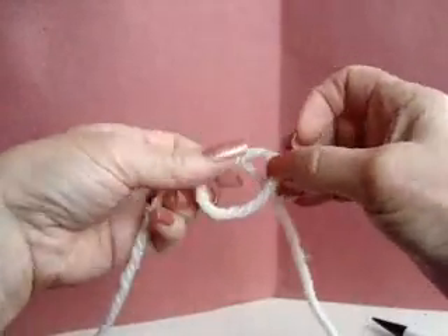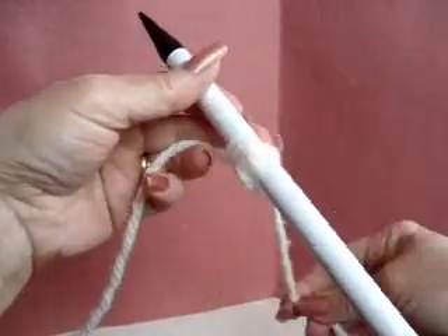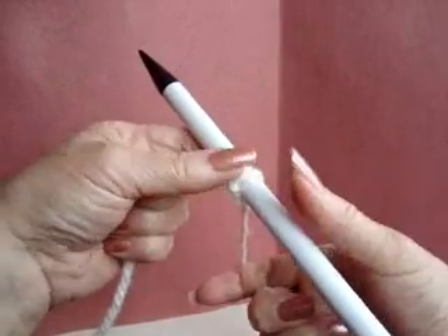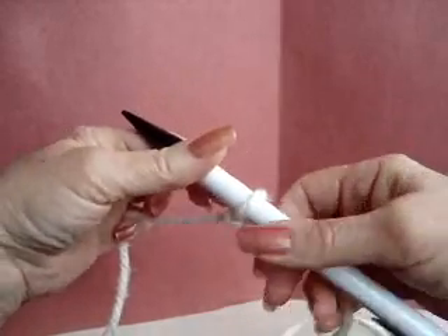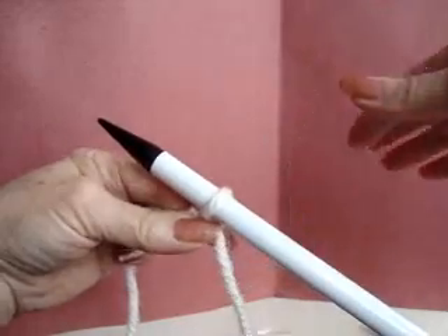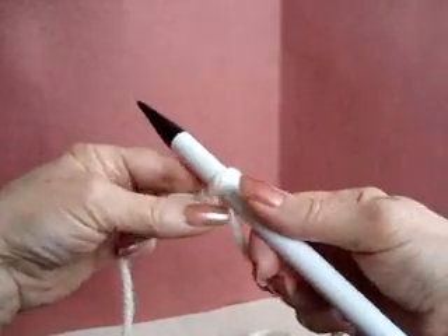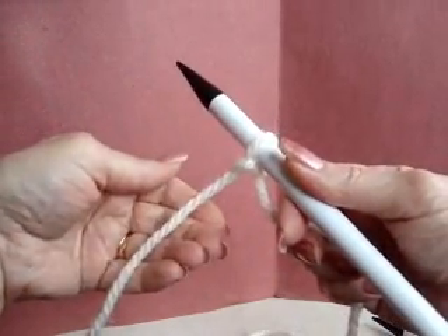First I'll make my slip knot and place it on my needle. As you cast on your row of stitches, you're also going to be knitting a row at the same time. The yarn end is what you're going to knit with, and you're going to cast on your stitches with your thumb and the yarn that's still connected to the ball.